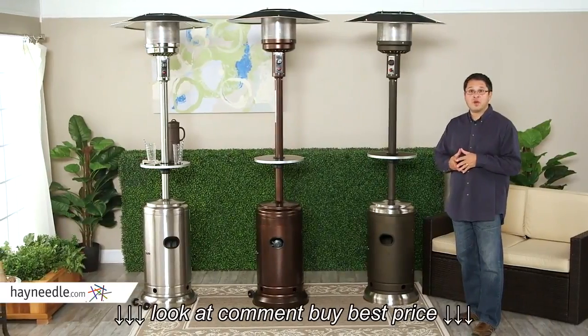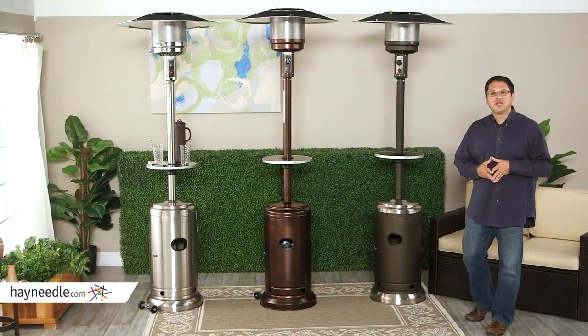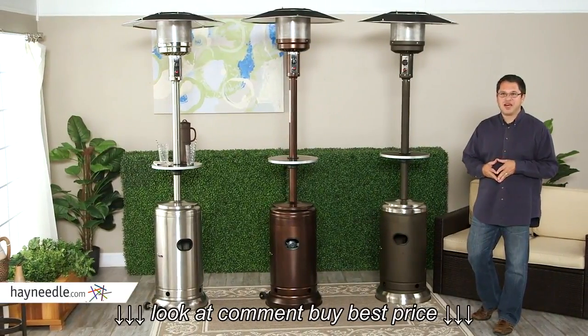Looking for more value for your money in patio heaters? You've just found them with the Red Ember Commercial Patio Heaters. Thanks for your time, and thanks for shopping at hayneedle.com.